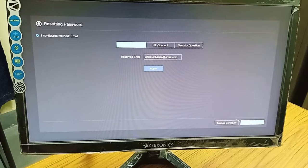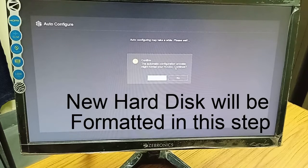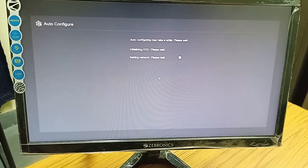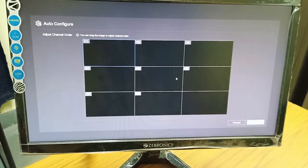You will have to configure the settings. You have two options: manual configuration and auto configuration. It is better to go for auto configuration unless you require some specific criteria. It will format the hard disk because the hard disk we have connected is a new one, so we need to format it — I say yes to format. The hard disk is now being formatted. I am getting the message: no available network camera in the current LAN because I have not connected any camera. This is the screen you get.